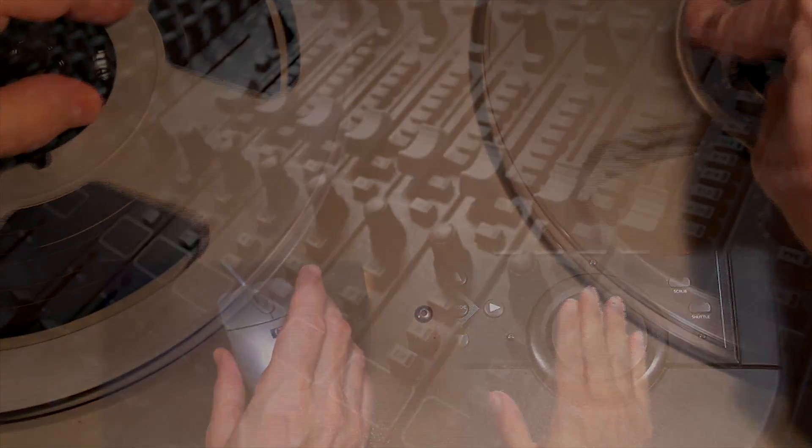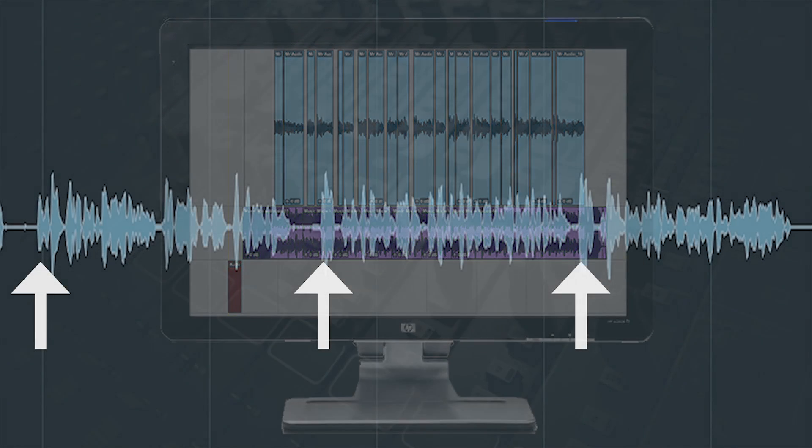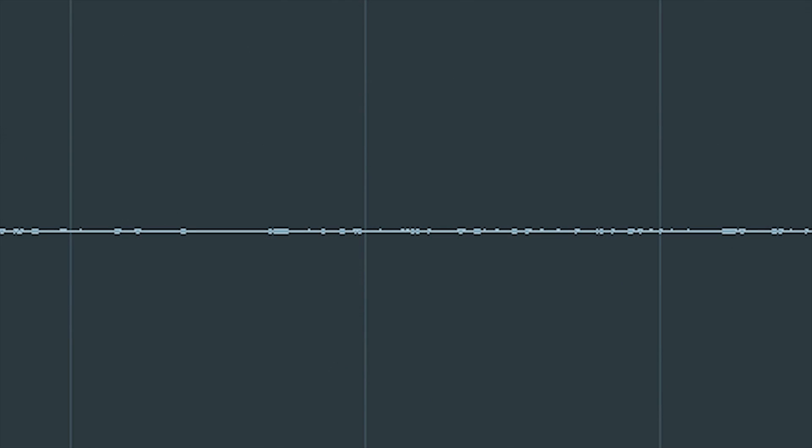Today, since most workstations now display waveforms, most edits can be made visually by observing the waveform to locate the attack of the sound. However, scrubbing can still be useful when the waveform display is low-level or doesn't clearly show where the audio starts.